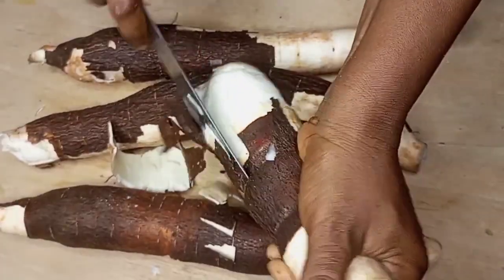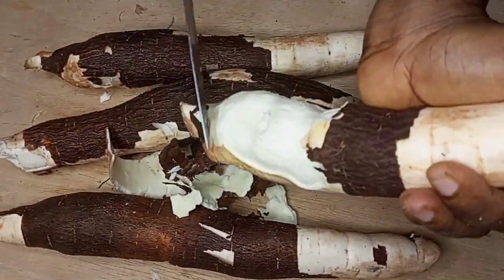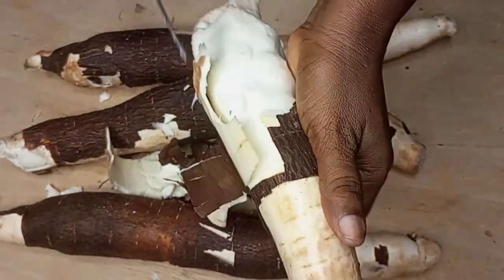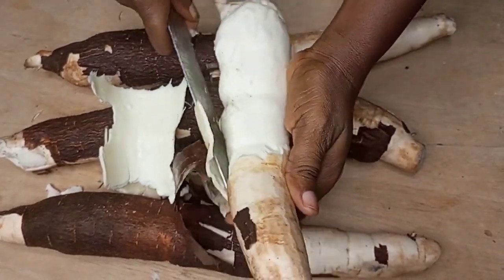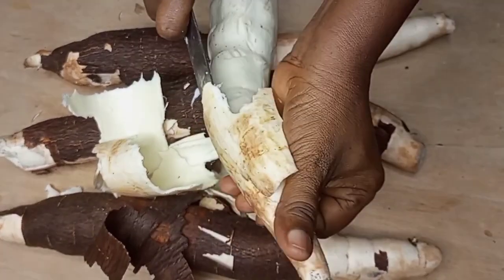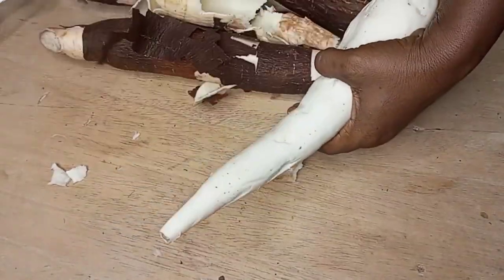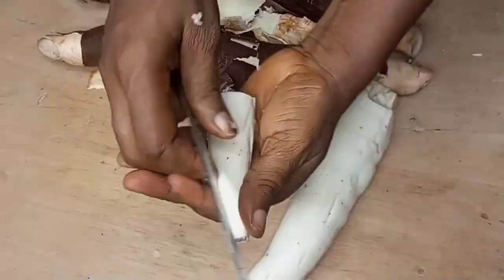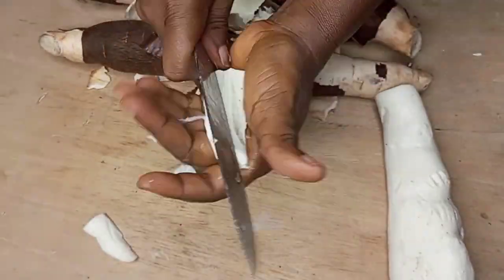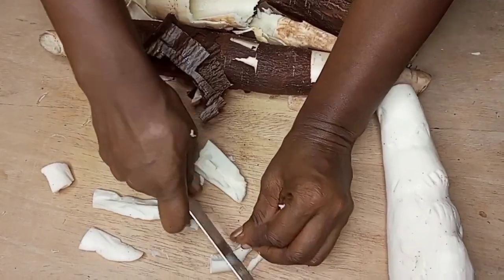To get started, here we have a cassava which I'm just going to peel. After peeling, I'll be cutting them into smaller bits. I'll also be removing the stem at the middle of the cassava because we don't need it for our gari.